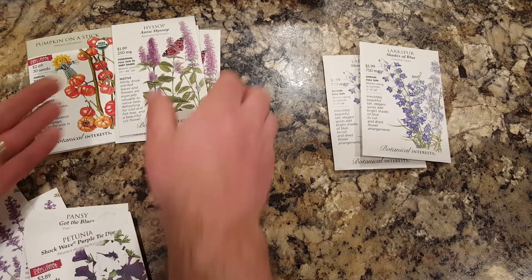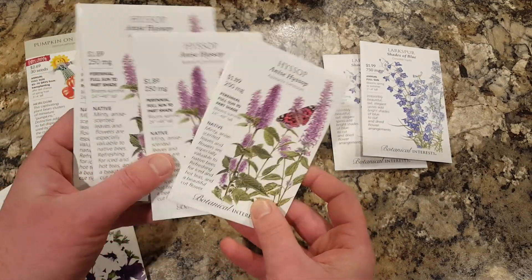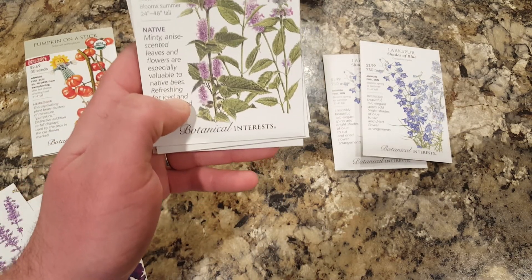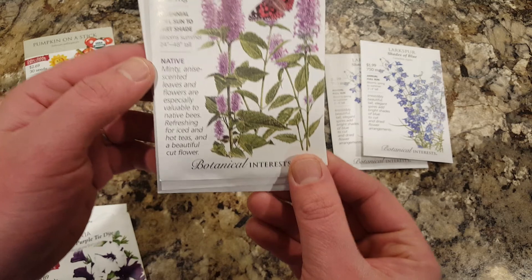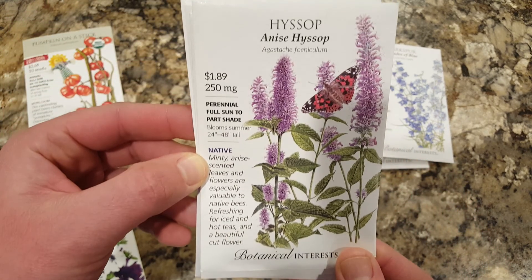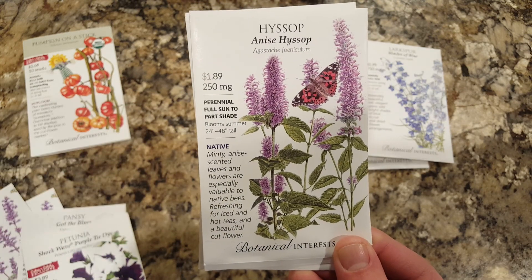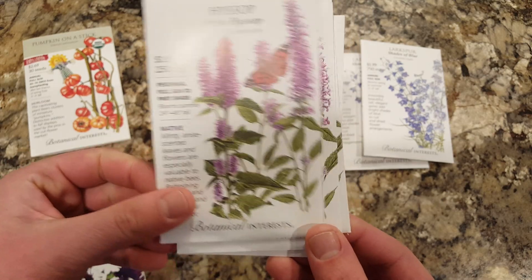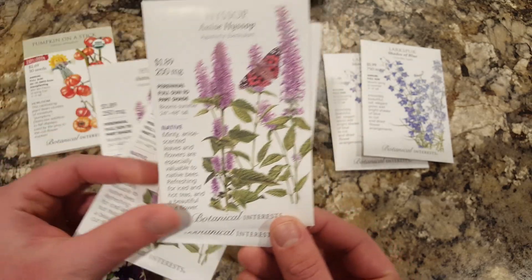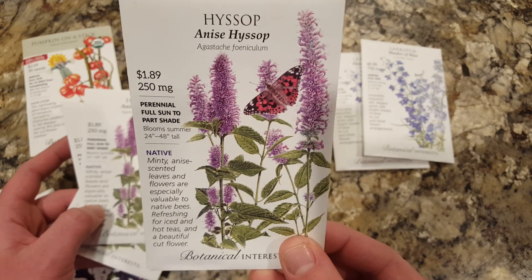Next — I could have sworn I only got two of these but apparently I got four — this is anise hyssop, another purple perennial flower. I think this is a native flower; it's in the mint family, kind of a minty scented leaves. But I mainly am going to start it and grow it for the purple flowers. Again, very nice illustrations on the packet.